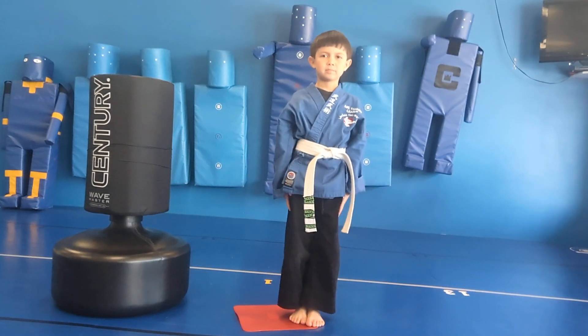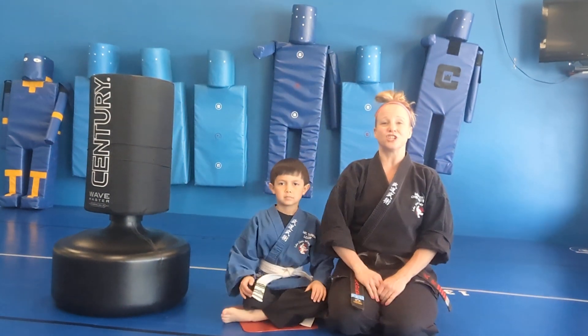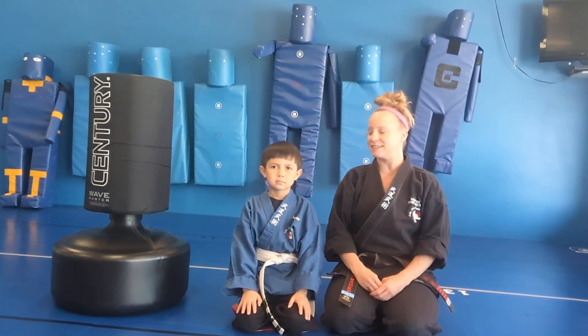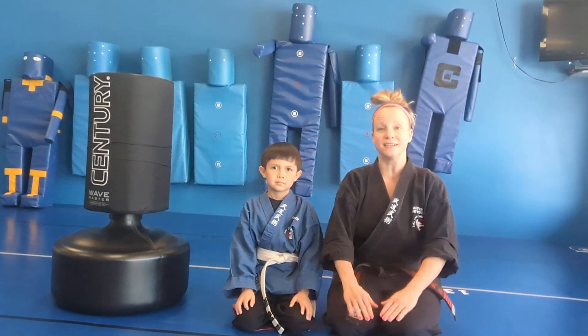Attention! And bow. Bow. Have a seat, sir. Ladies and gentlemen, thanks for tuning in. Our category was our kicks — kicks are done with our legs — and this one was the front kick. Thank you everyone for tuning in.